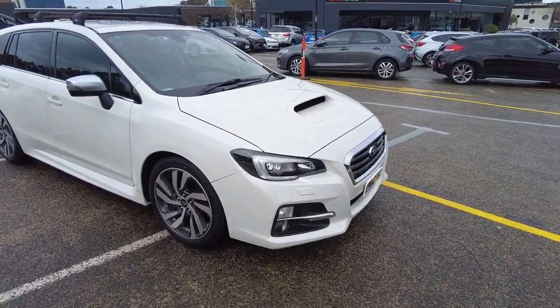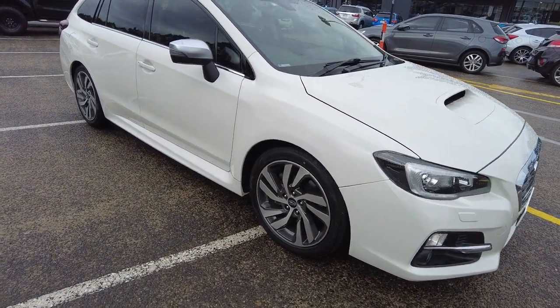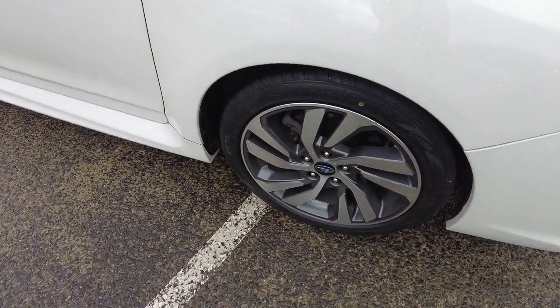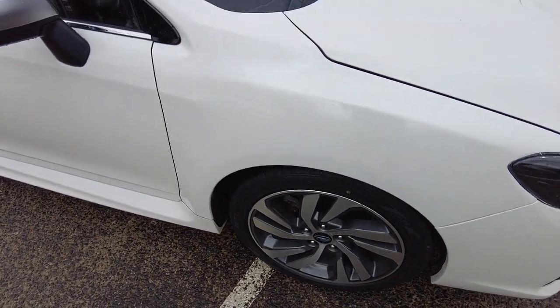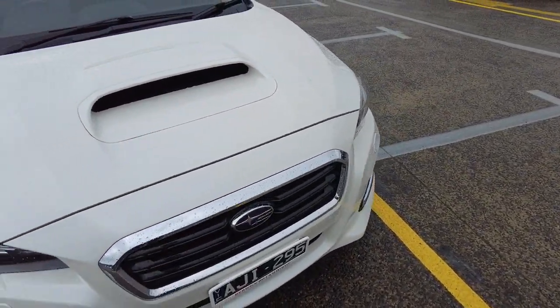My first impression of the car — very nice looking car Subaru have made, especially the rims on this vehicle. Very sporty looking car, even if it's a station wagon.